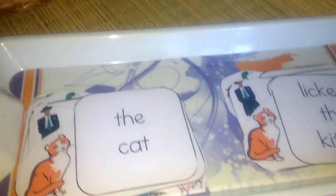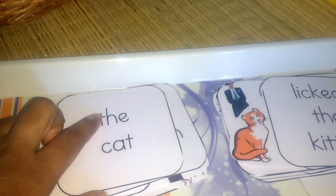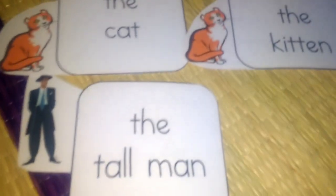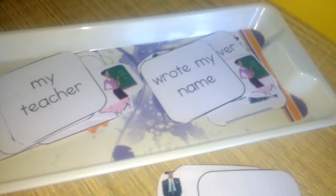His vocabulary is still not strong, so I thought I'd do something for his language development. He mostly conveys things in single words or broken sentences. Each card has a picture with a question and the answer also has a picture, so it's easy to connect. For example: 'The cat licked the kitten.' He'll place the cards and I'll help him with reading to practice sentence forming. Another example: 'The tall man put on a hat.'